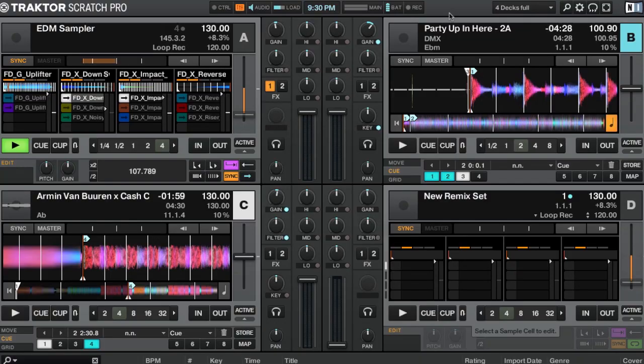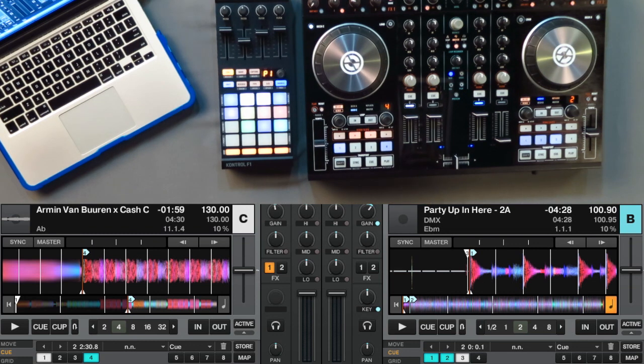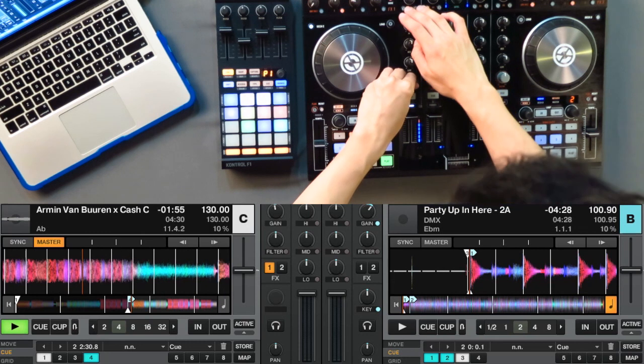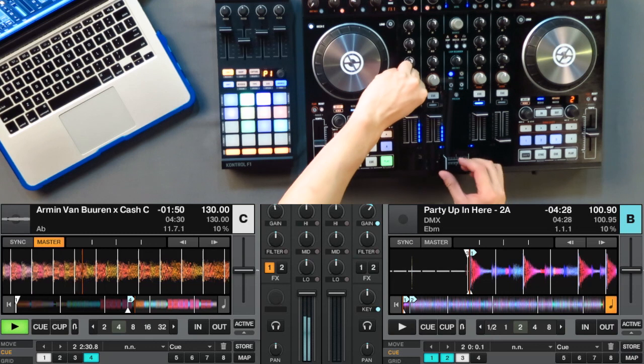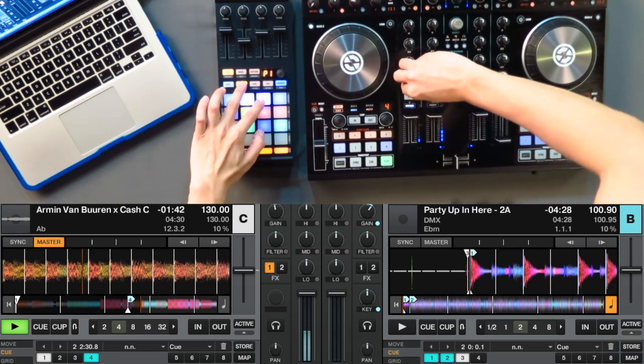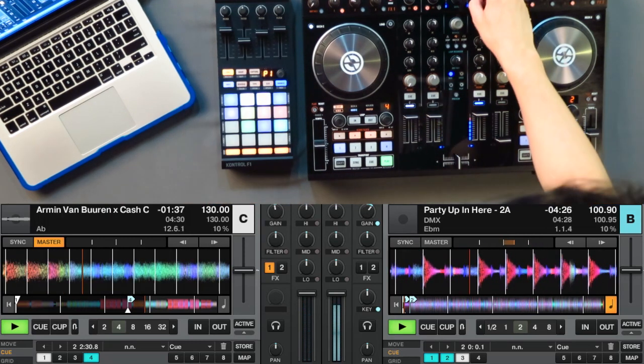Let's try it. On one deck I have an EDM song at 130 BPM, and on the other a hip-hop song at 100 BPM. We're not going to do any beat matching or extreme BPM changes. Instead, we'll mix out of the EDM track onto the hip-hop song by applying a transition effect in the middle — playing the EDM near the break, triggering the transition effect, doing a reverse, and then transitioning over to the hip-hop song. I'm sure you can come up with your own unique style for those transitions.